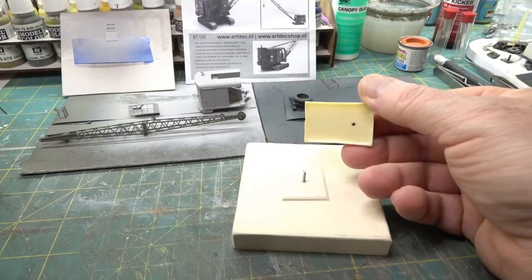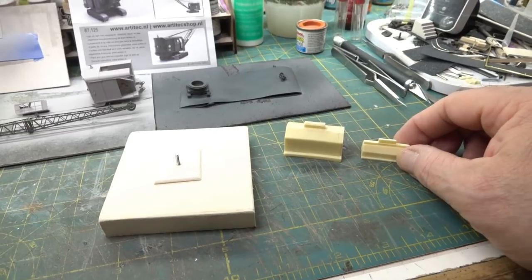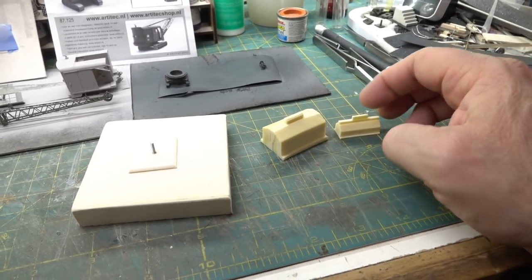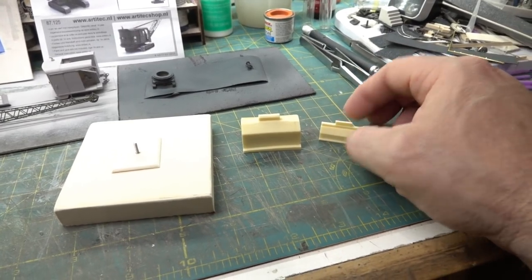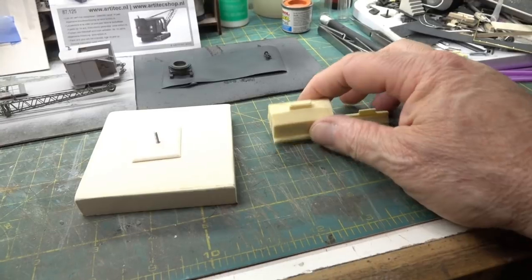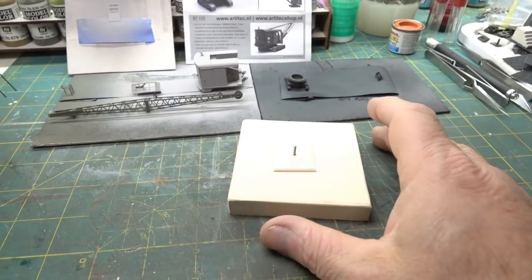As part of the kit this is actually a support that the components came on, so I tried tapping it first on this piece before risking the main model. By the way, these two pieces from the kit — I'm going to save them. I don't know what they'll be, but they're pretty cool. Maybe counterweights or something on a flat car. They're just too cool to throw away.